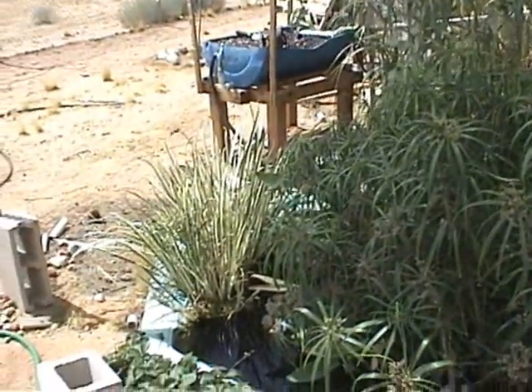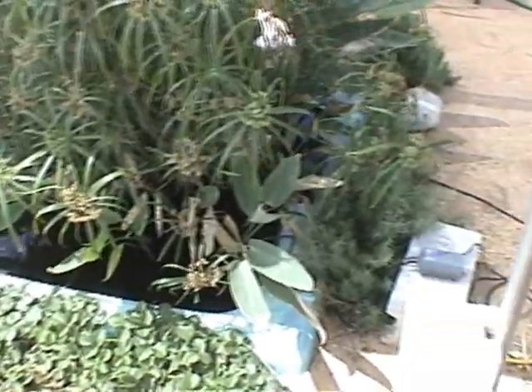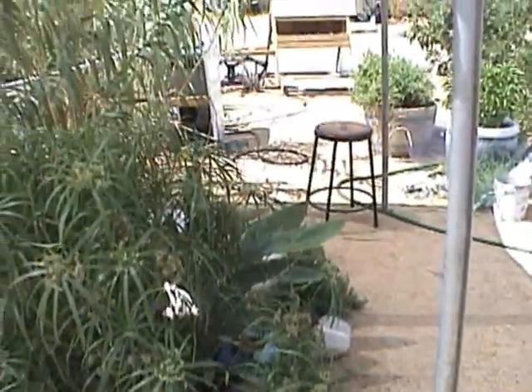Morning it gets nice sun. But my water is kind of cloudy, and I'm going to address that here pretty soon. I'll close for now and update again soon.